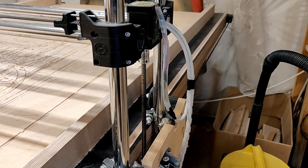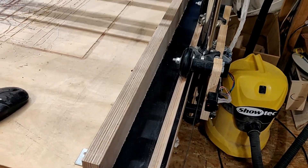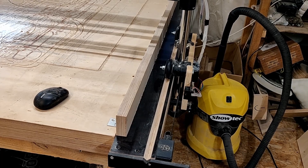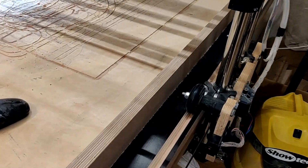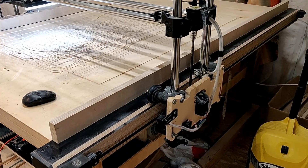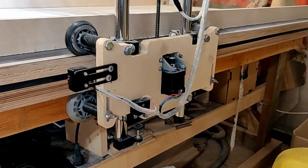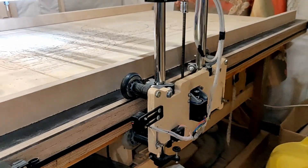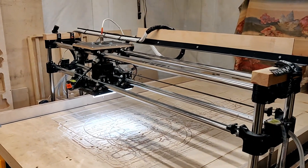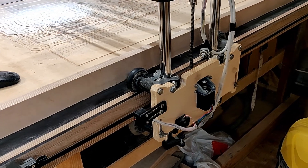So far the groove rail works really well. I did have to add dust guards to keep chips and sawdust out of the groove, but even without them the groove never got so full that it disturbed the wheels. I also added the possibility to put wheels beneath the table, which greatly improves stability in the Y direction — the whole gantry becomes more stable as it moves in the Y direction, acting like extra leverage from beneath the table.